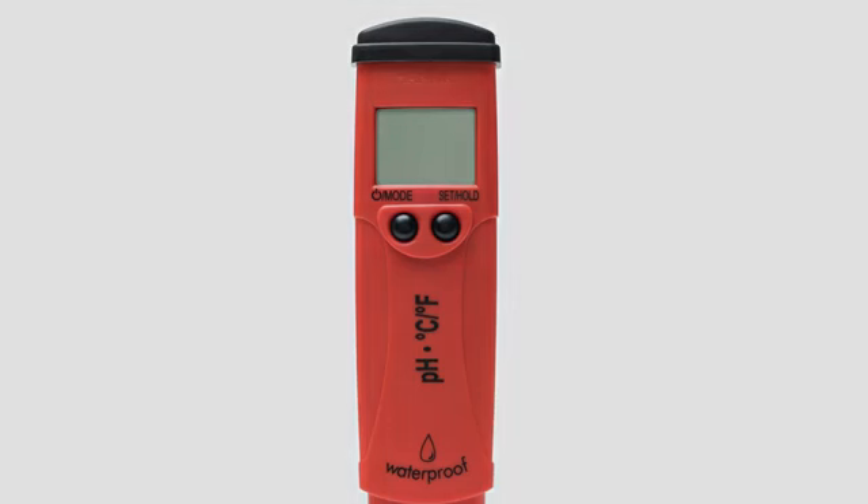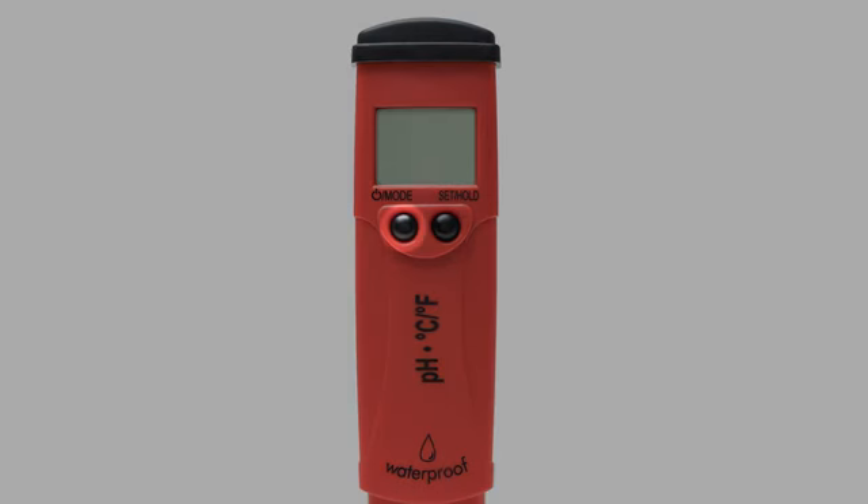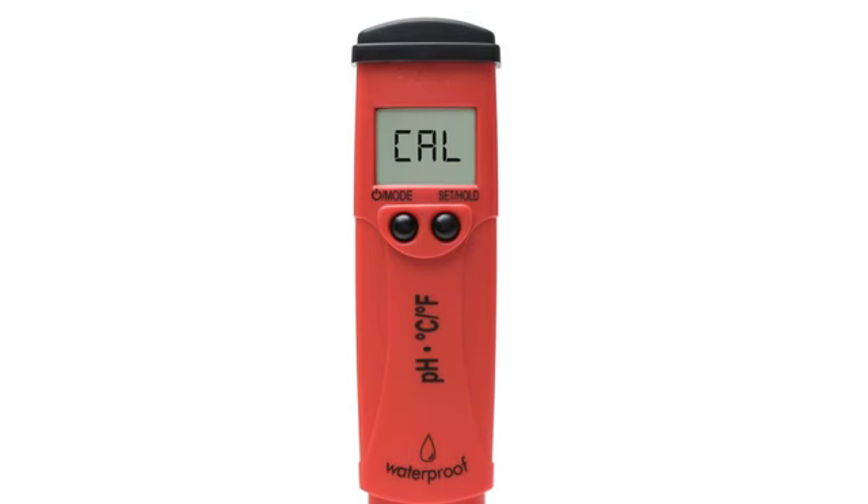To set up your pH tester, when you first turn it on, you'll see the default temperature settings at the bottom of the screen. To change your temperature settings, press and hold the mode button for six seconds until 'temp' shows on your screen. By pressing the set hold button, you'll see the temperature units change from Celsius to Fahrenheit. Pressing the mode button again will allow you to change your calibration set.